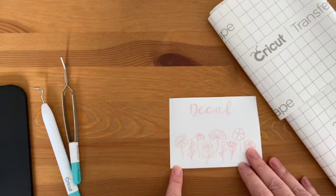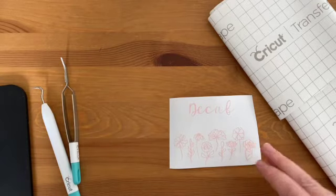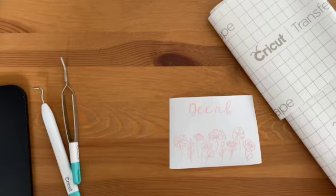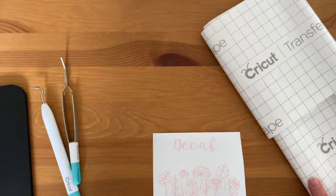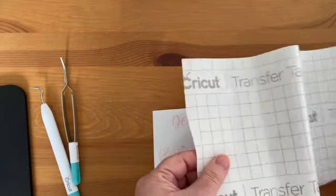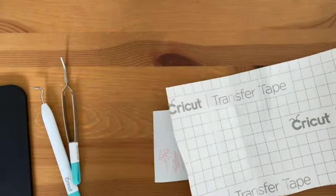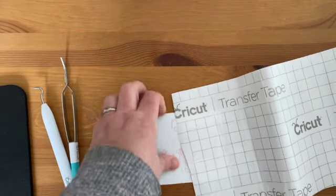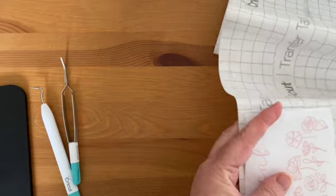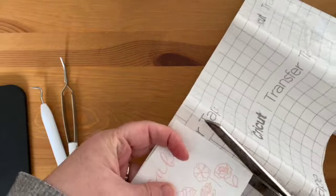I've already gone ahead and cut out a piece of vinyl and I'm going to apply it to a glass canister that I picked up at the dollar store. So here's how we use the transfer tape. It comes on a roll. I like the Cricut brand because it has the grid lines which makes everything easier for lining it up, and I want to cut a piece that's going to be big enough to cover the entire pattern.